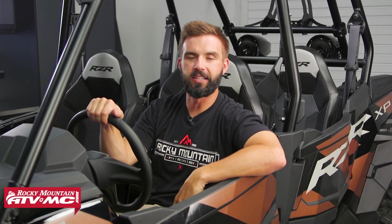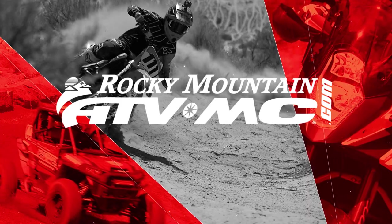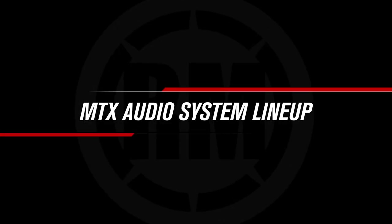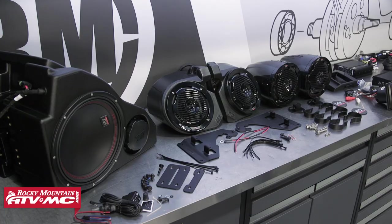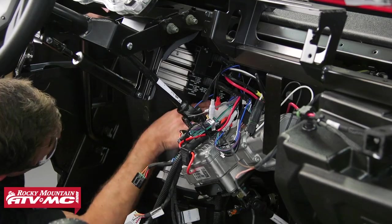Hey everyone, this is Chase at Rocky Mountain ATV MC and today we're showing you the two, three, and five speaker audio systems from MTX. I am sitting here in this beautiful brand new 2021 Polaris Razor XP4 1000 and we just finished an install on the five speaker audio system from MTX.